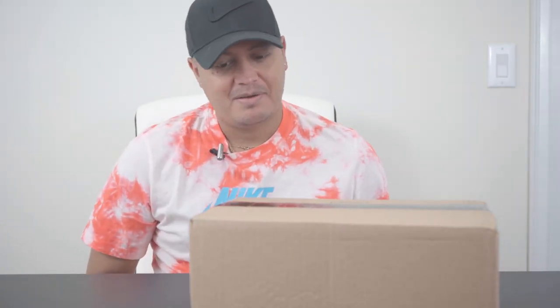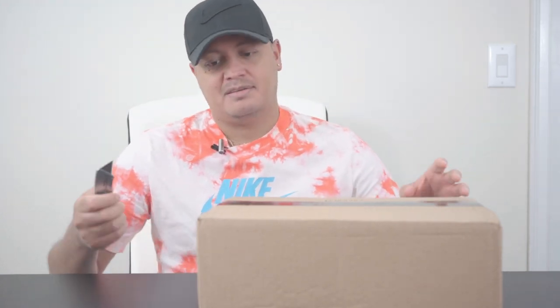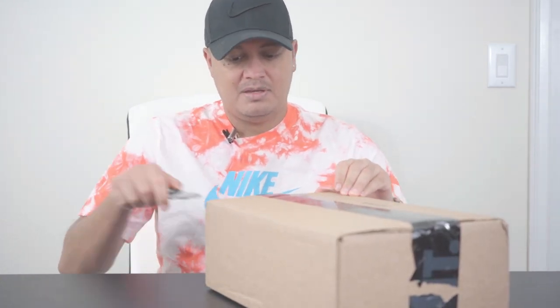Welcome everybody to another unboxing. Today's unboxing — I'm a little behind. These came out about a week ago. I've had them but just haven't had time to get on here and unbox them, so this is going to be my first time looking at them in person. I've seen other reviews, and I think this is probably one of my favorite vapor colorways ever. Let's just open it — quick unboxing, same Mercurial Superfly, no different tech specs.